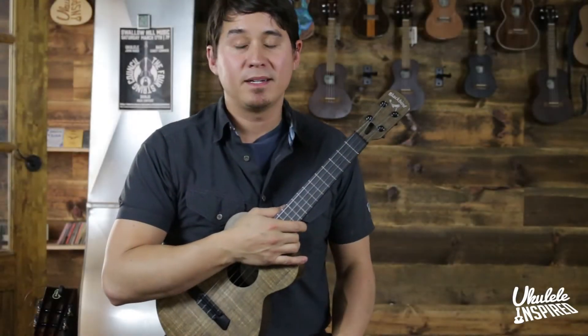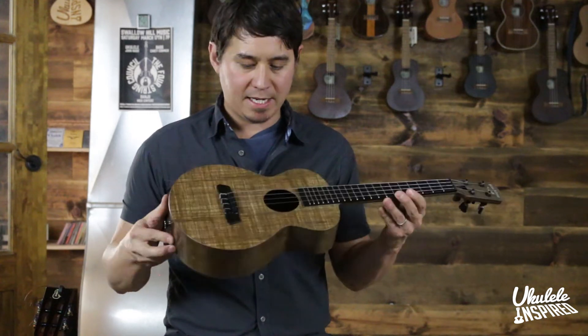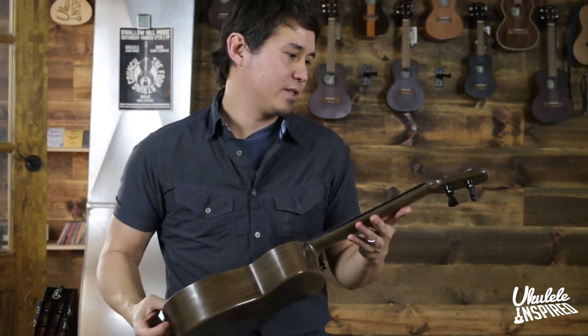Hey there everybody, I'm John Nash with Ukulele Inspired. We're here to talk about this Blackbird tenor today. I absolutely love these instruments.